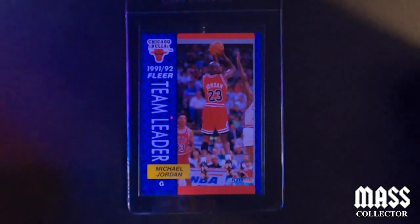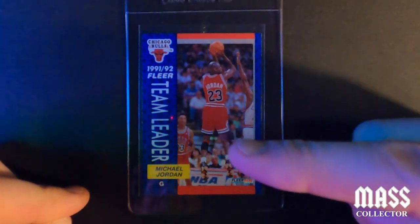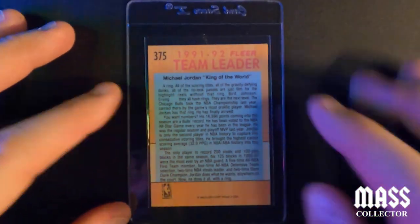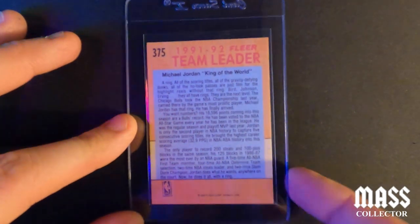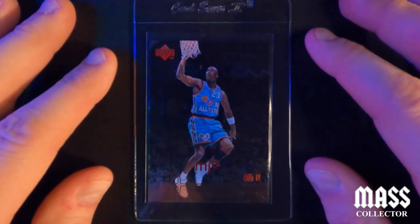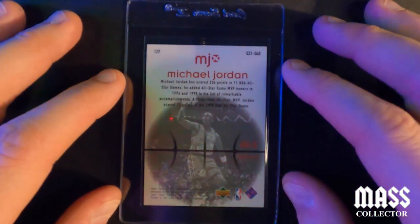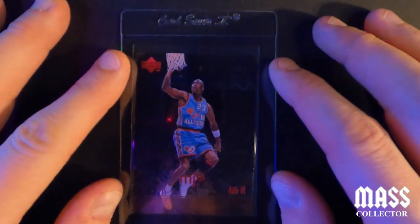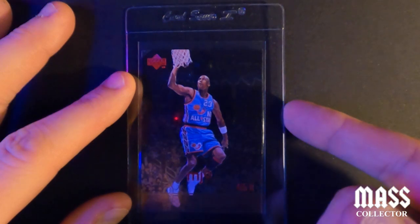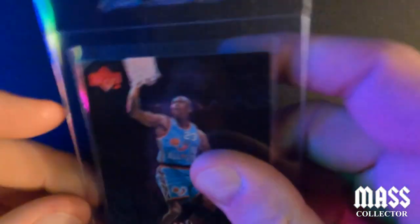Here's another 1991 Fleer Team Leaders — I'm thinking a nine. It's off-centered, kind of pushed up and to the side, and it's got some white spots on the bottom. Not a lot but enough that you'll see it under a microscope for sure. Then a 1998 Upper Deck MJX — I think it could be a ten but I'm saying nine. It's got one white spot on a corner somewhere on the front or back, so I'm thinking a nine.